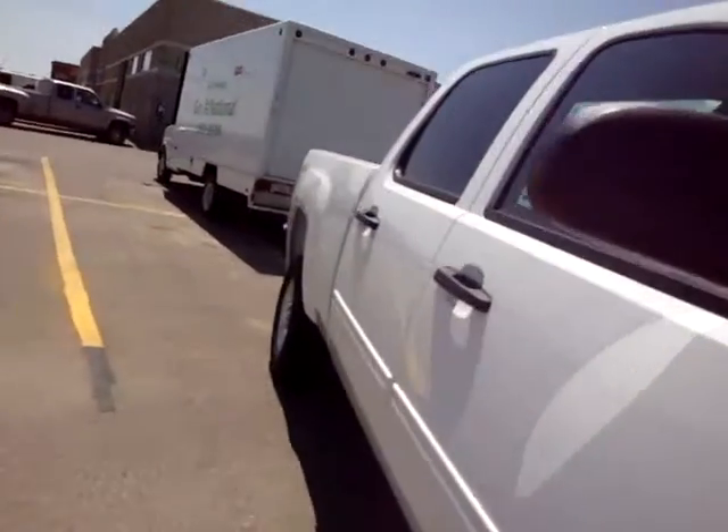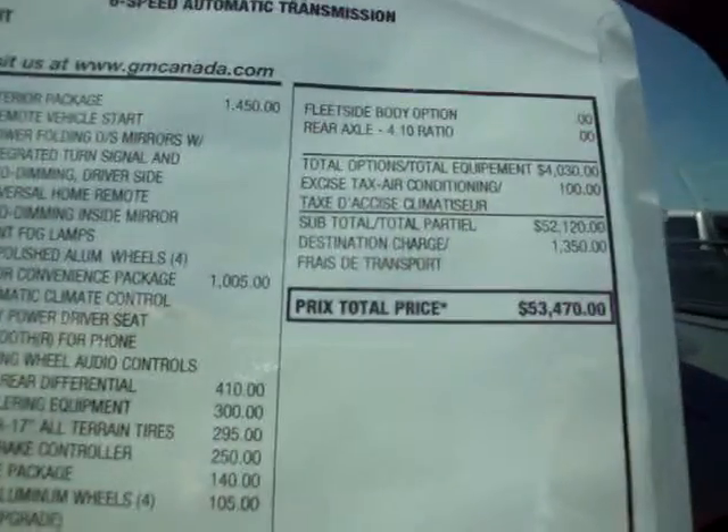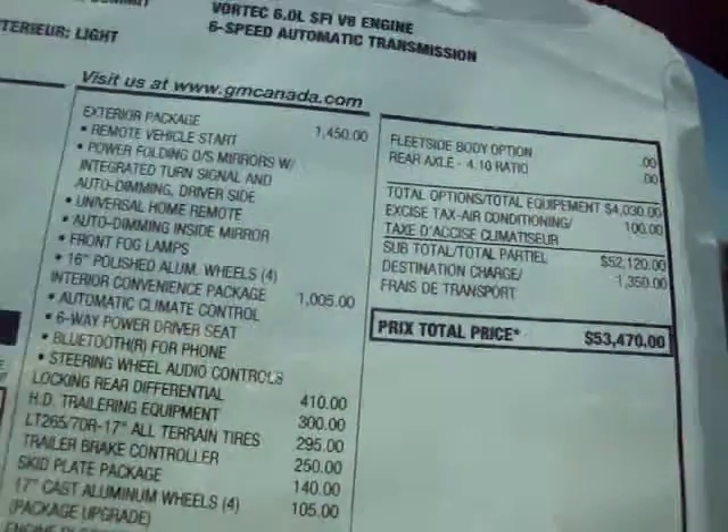I'm going to show you the other side of it here. I'm going to just show you the sticker on it — it just shows exactly what we are looking at.